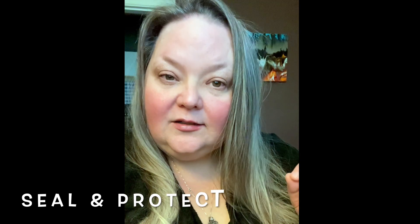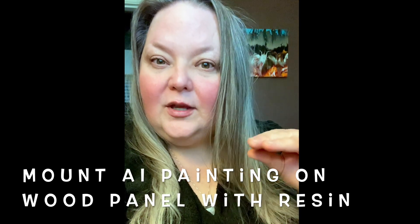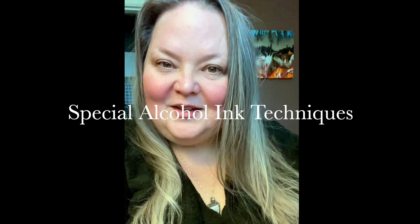Hi guys, thank you for joining me today. I'm going to show you how to seal and protect your alcohol ink painting and then mount it onto a cradled wood panel with resin. Stay to the end of the video to learn more about the classes I'm offering on how to do these special alcohol ink techniques. Thanks so much for joining me and let's get started.